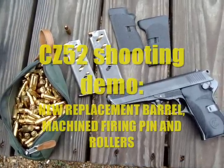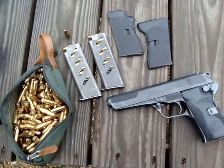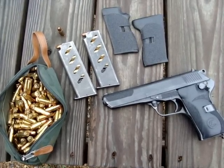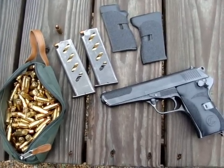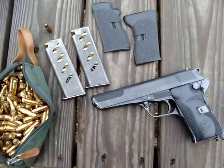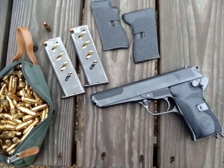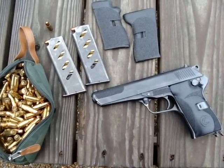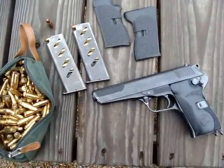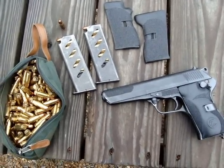Smithjack USMC here. We got the CZ-52, fires the 7.62x25 Tokarev. It has a new barrel because the old barrel was corroded out due to primer salts and poor cleaning practices by the previous owners. We also replaced the firing pin with a new manufactured firing pin that has a built-in spring — a firing pin return spring — to keep it from breaking. It also has new roller cams, and I'll provide pictures of these later in the video.